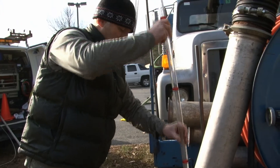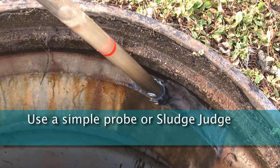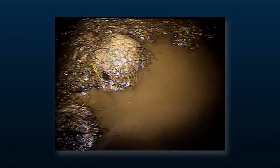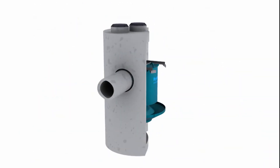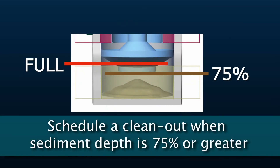After recording and removing any floating trash and debris, use a simple probe such as a sludge judge to determine the level of accumulated solids stored in the sump. It is useful to know beforehand the model's maximum sediment depth when the storage volume is full. This information can be found in the Downstream Defender Inspection and Maintenance Manual. If the measured sediment depth is greater than 75% of the maximum depth provided, a clean-out should be scheduled.